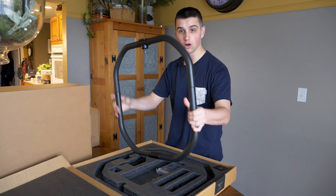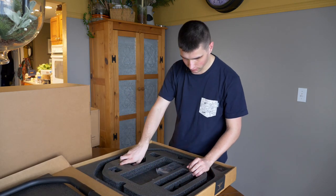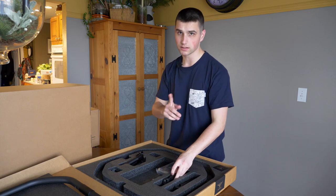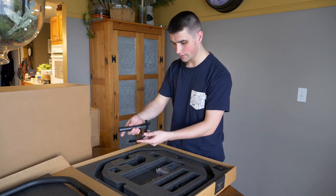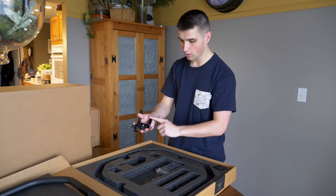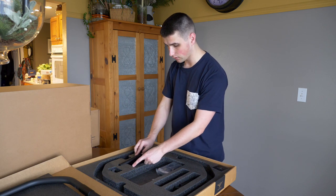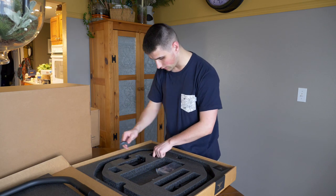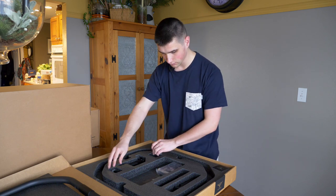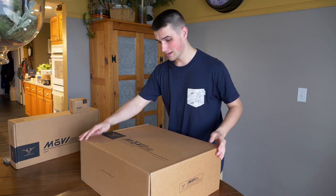We've got the feet for it, which is awesome - I'll get to that a little bit later when I actually get this thing built. This handle is also made of carbon fiber with aluminum parts. It comes with a monitor mount which is fantastic, and then we've got the grippy rubber plastic handles for it.